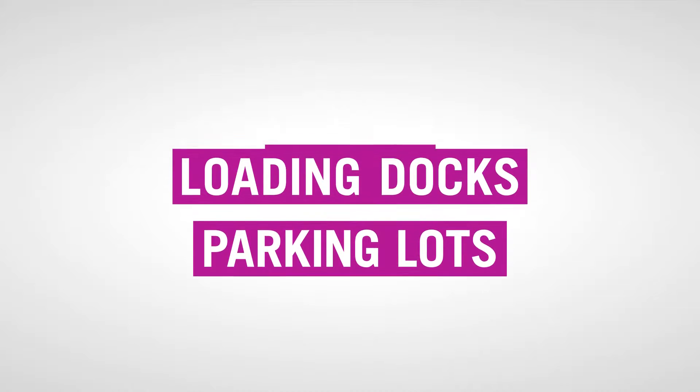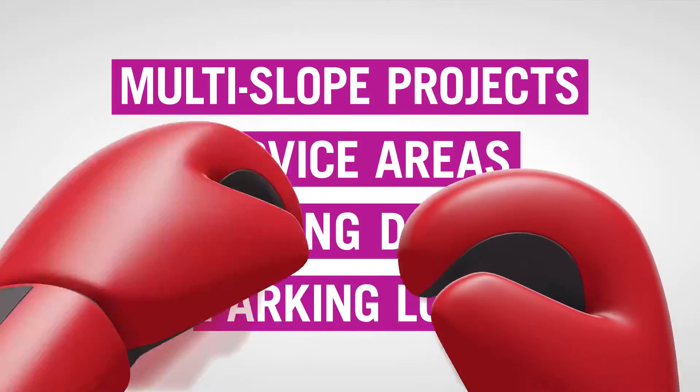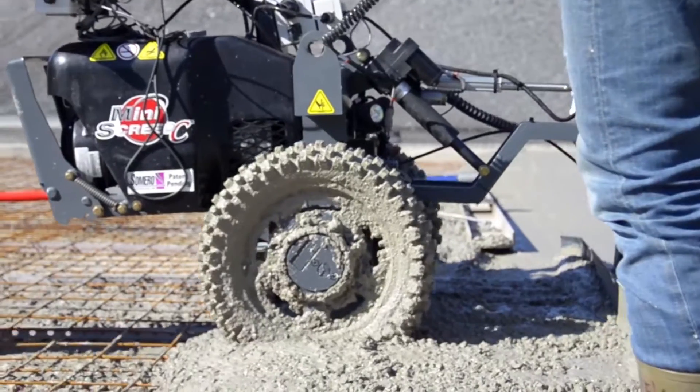Parking lots, loading docks, service areas, and multi-slope projects are no match. Knock them out with the ol' one-two punch by simply installing the 3D profiler system on your Samuro laser screed machine.